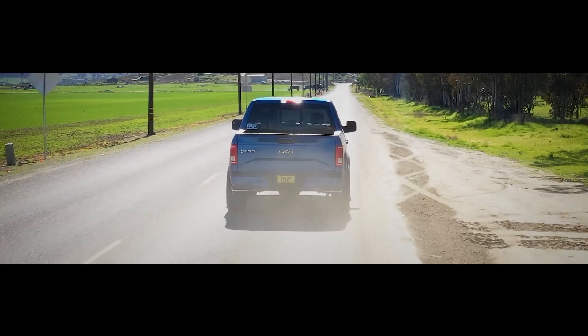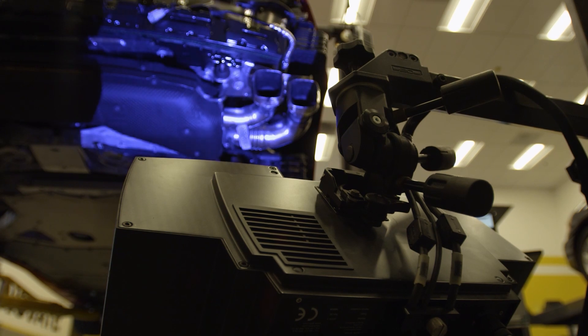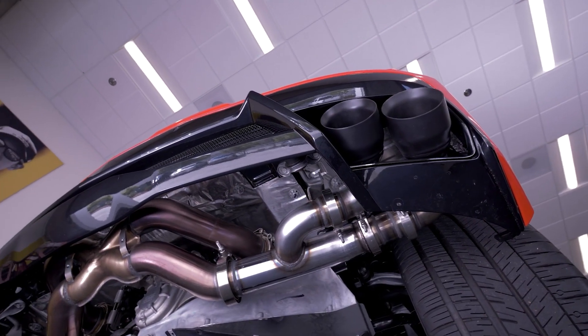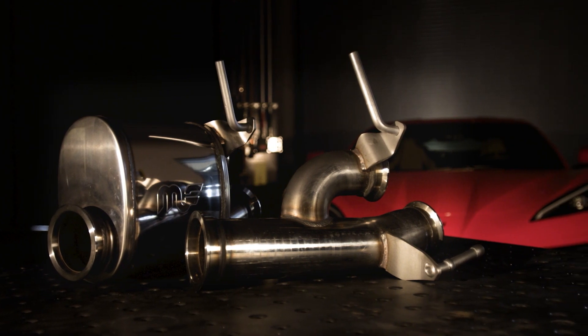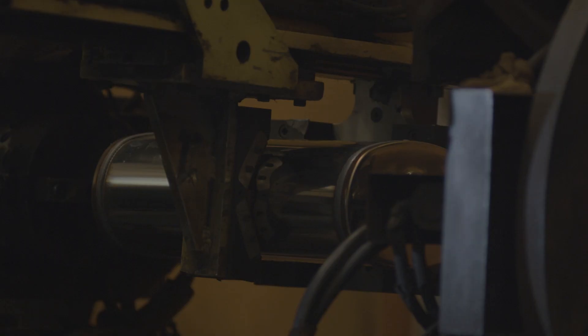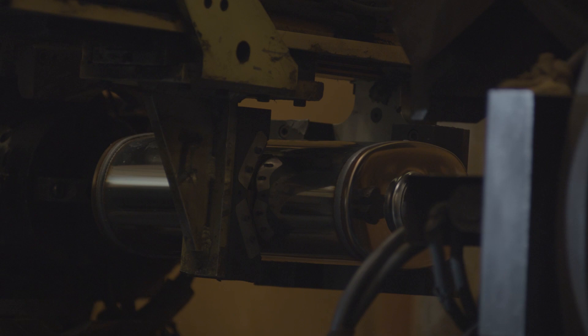Here at Magnaflow, innovation, development, and engineering are all critical parts of our development process. In order to have the products that we make at the quality we want, we have to partner up with manufacturers of equipment and machinery that put us at the state-of-the-art level for technology. At its core, Magnaflow is a manufacturing company, which means we have to handle raw materials and convert them into finished goods.